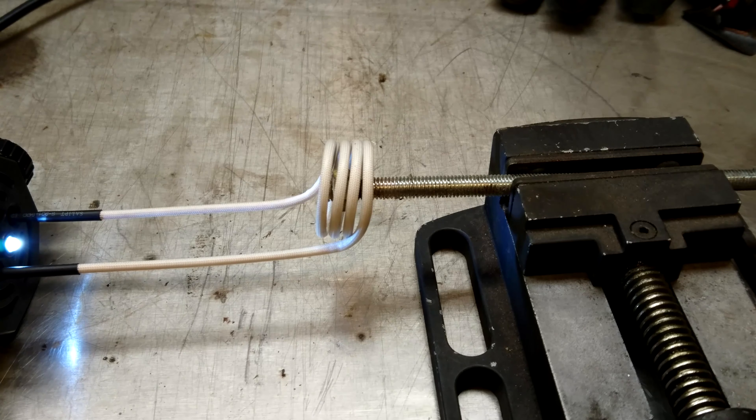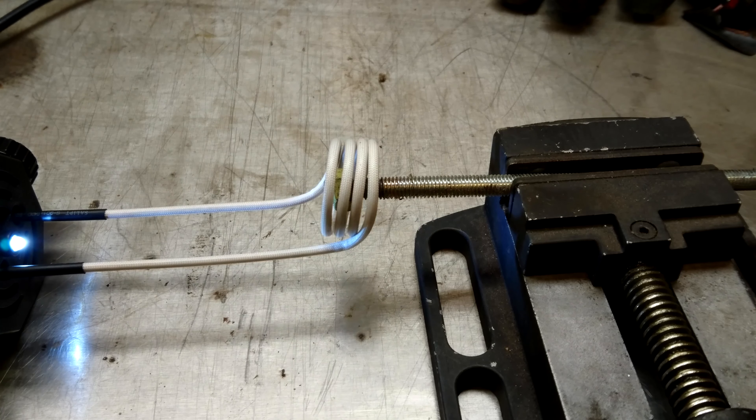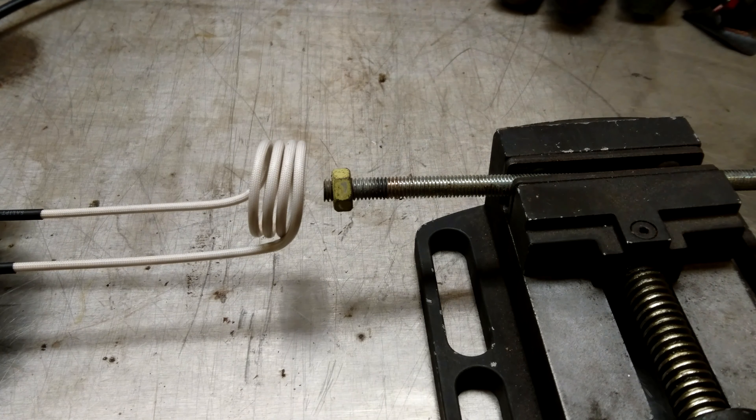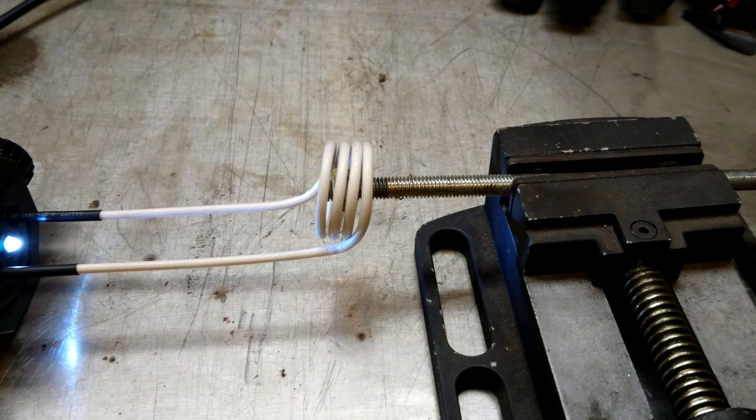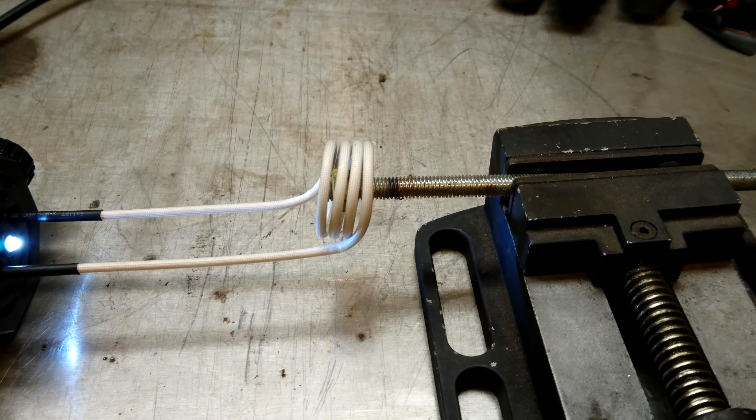It's changing colour. It's starting to change — it's gone green. I'll pull it out and see the nut's change colour. There's a good heat off it now. I'm going to put the light out and let you see it change colour.